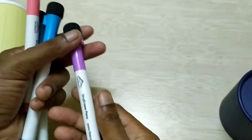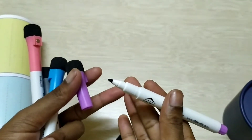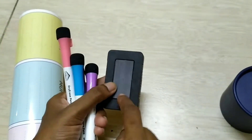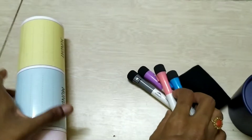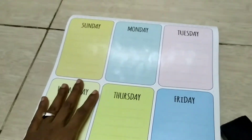You can stick it in the fridge. There are four colors: blue, violet, pink, and black. It includes a duster. It is a magnet — you can stick it in the fridge and remove it easily. I have a schedule on it.